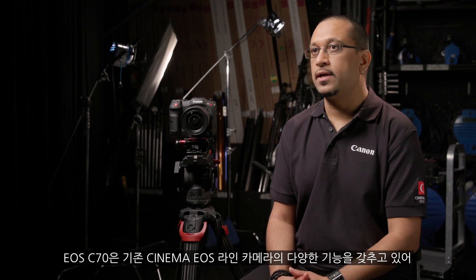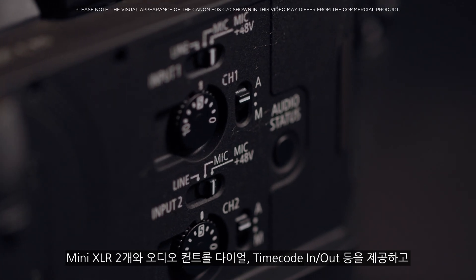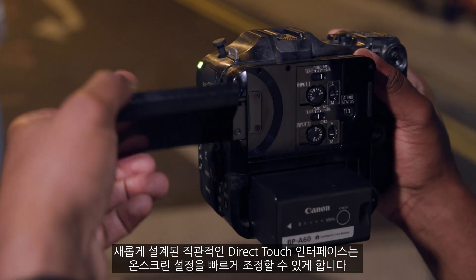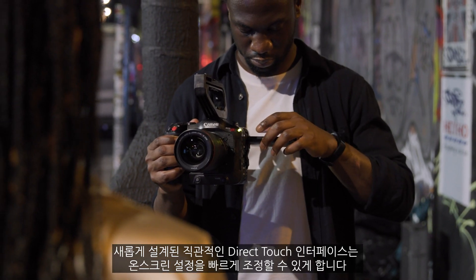The EOS C70 inherits many professional features found in the existing Cinema EOS line, including two Mini XLRs, audio control dials, and timecode in and out. A newly designed and intuitive direct touch interface allows for quick access to adjusting on-screen settings.